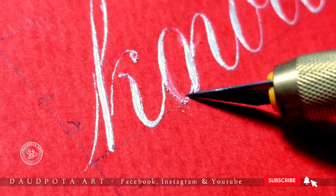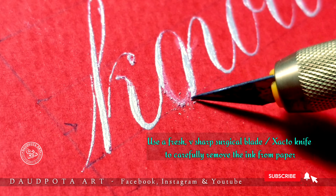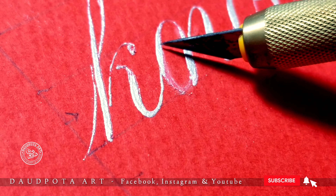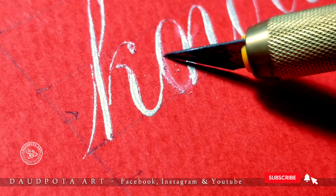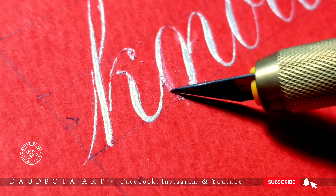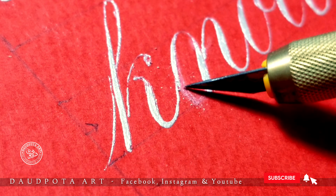Watch till the end because I'm going to show you the whole procedure and give you a professional tip. The problem is: you're writing a commissioned work, your final art piece, and you come across a mistake — you write one alphabet in place of another. Now you're stuck after putting in a whole lot of effort, and somewhere near the end you get this mistake.